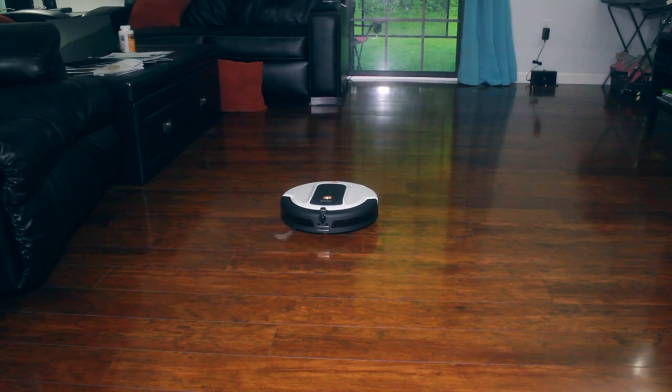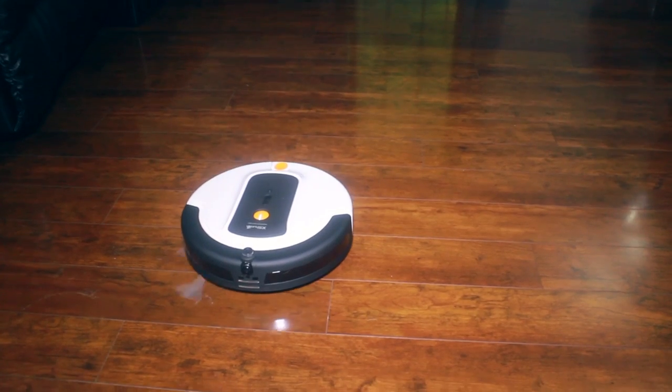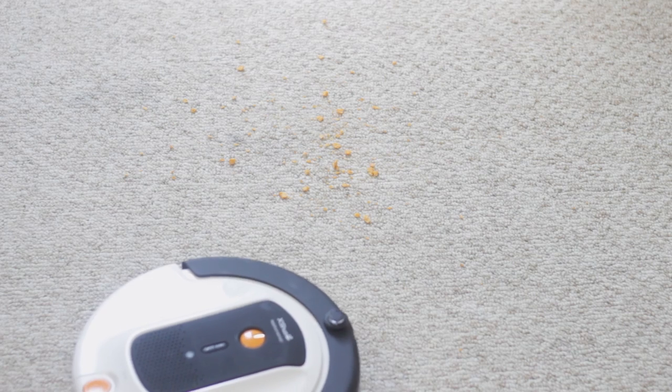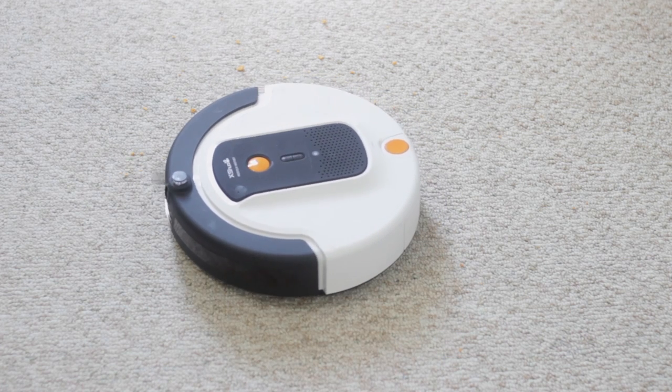Now that we've covered the specs, let's talk about actually living with this robot — because that's really what you're doing, coexisting with a robot. I did have some issues in my specific situation. On carpet, it got stuck all the time, wrapping around the rubber feet used to pick up dirt. I ended up removing that piece and got better results. Your mileage may vary if you don't have a dog with long fur, and you'll need to experiment.